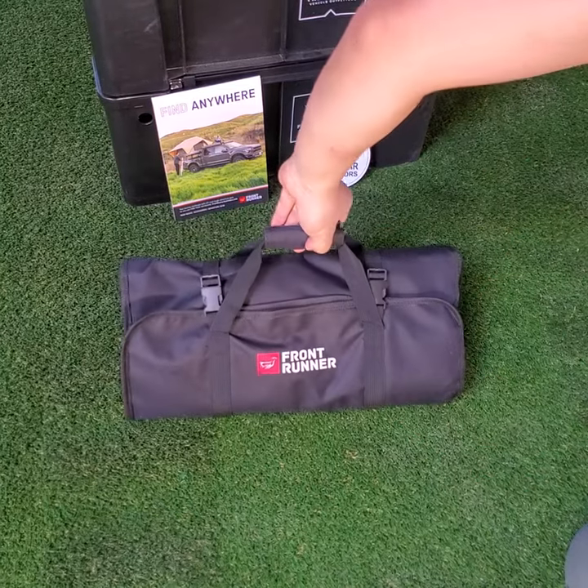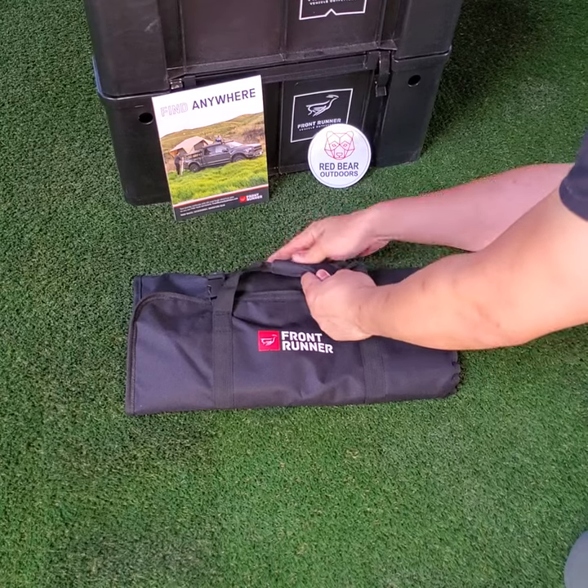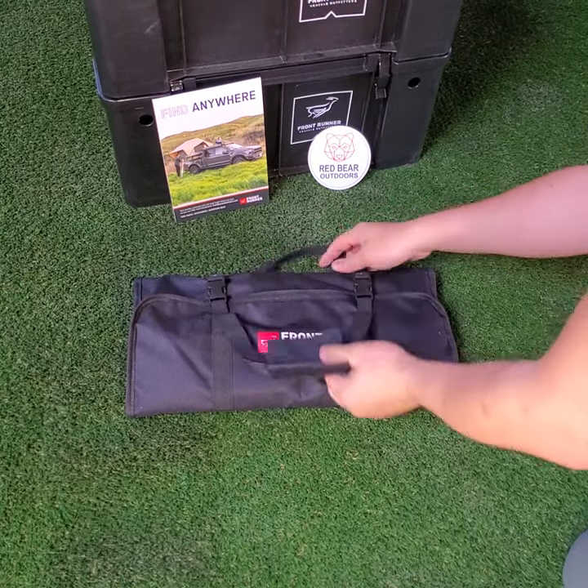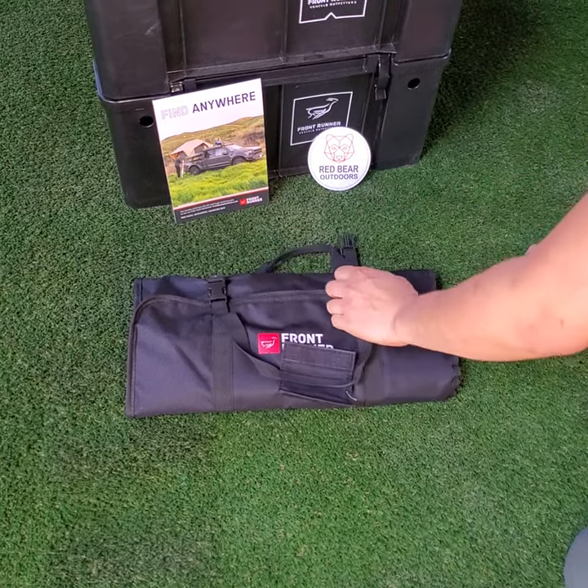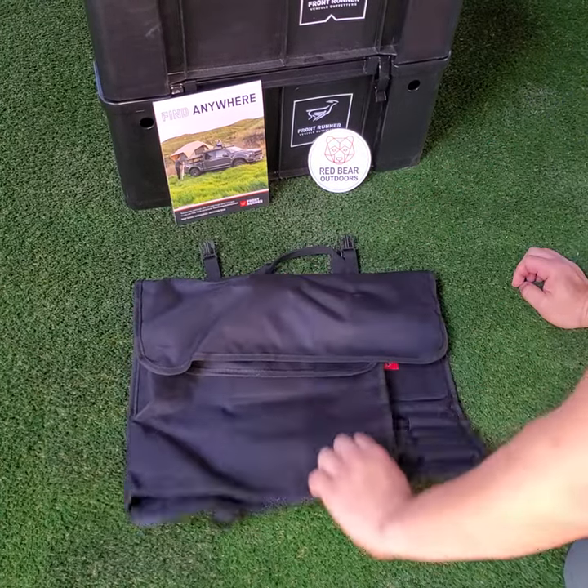What we have here today is the Frontrunner Camp Kitchen Utensil Set. As you can see, it comes in a very nice heavy duty carrying case. The carrying case features handles that velcro together for ease of use, and also two buckles to be able to put it all together.